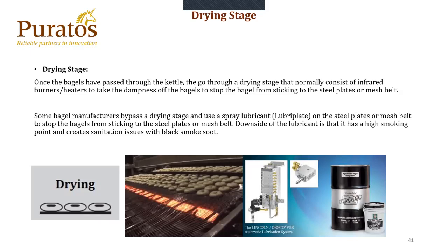The drying stage coming after the kettle is one of two ways: either air-dried with an air knife or dried with infrared burners. If you don't use either one, you're going to have to use a lubricant — a Duralube or lubricant plate. It's basically a greasing system that applies a lubricant onto the oven belt every two to three seconds, lubricating the belt so the bagels don't stick during the baking cycle.